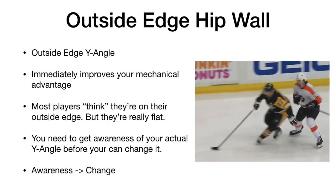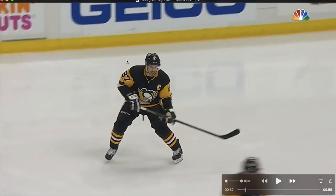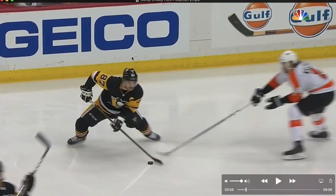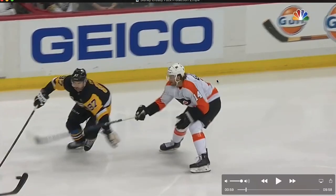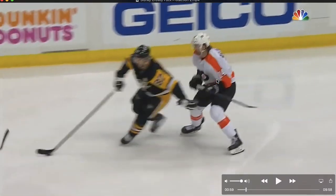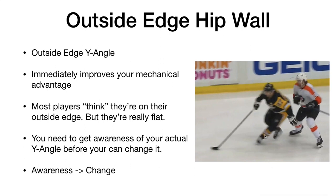We're going to take a look at the outside edge hip wall today. I love this clip because we actually looked at it last week with the 10 and 2, so we can see how everything fits together. Here's the 10 and 2 positioning, and now we're going to talk about the next frame — the outside edge hip wall. A couple of things to note: I call this the Y angle because it makes a Y shape on the ice. If you get on your outside edge and you have good Y angle, it immediately improves your mechanical advantage.